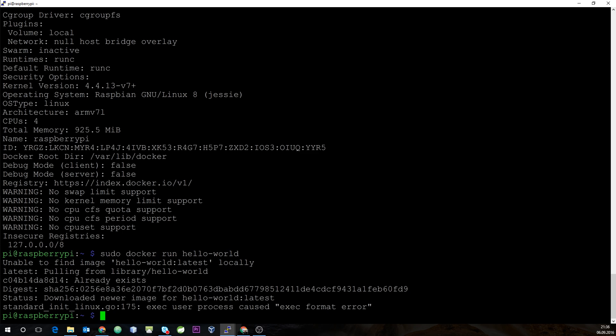The container didn't start and we get an error. This is due to the incompatibility between the two architectures — we are currently running on the ARM architecture, and the hello-world container is designed for the Intel x86 architecture. You cannot run containers vice versa, so we need to find a Docker image that can actually be run on the ARM architecture.